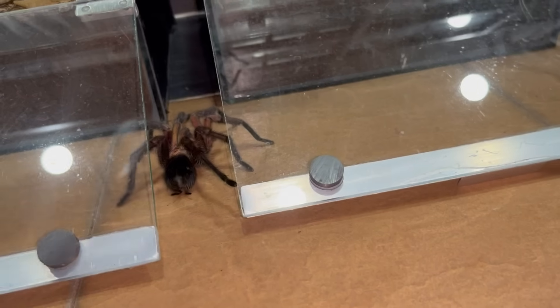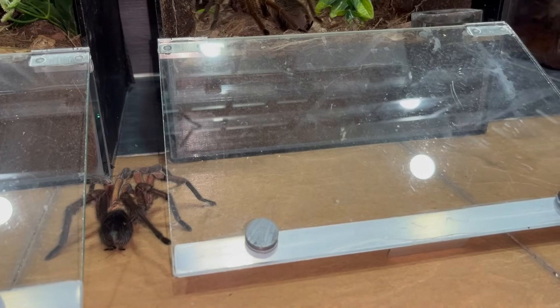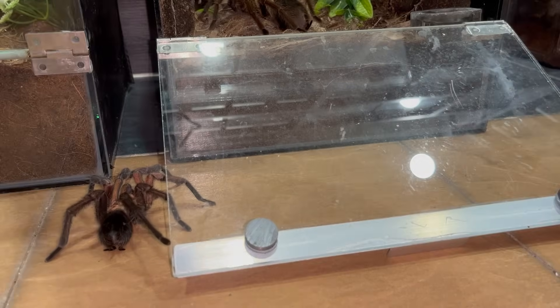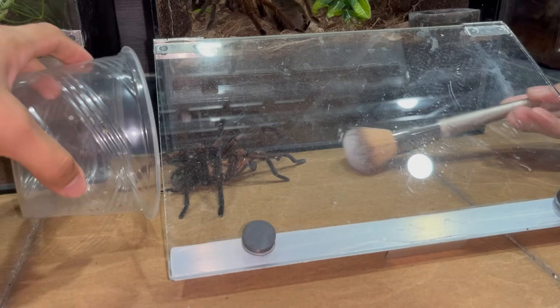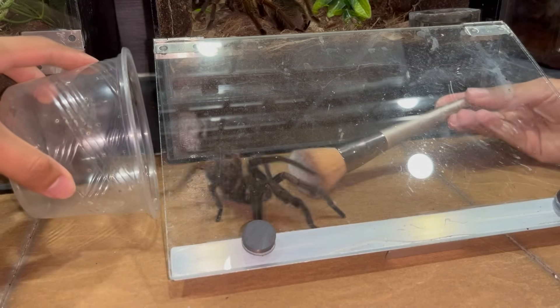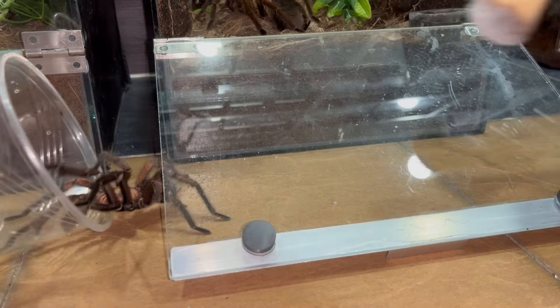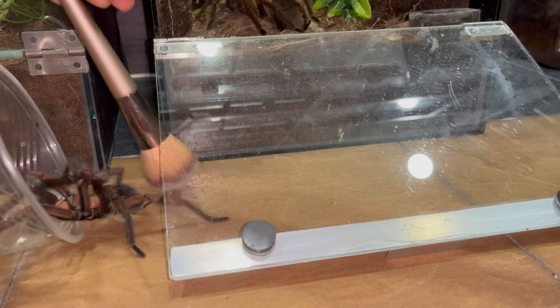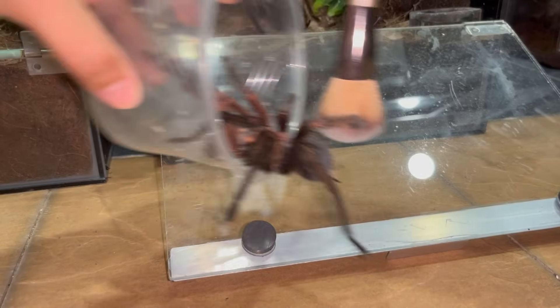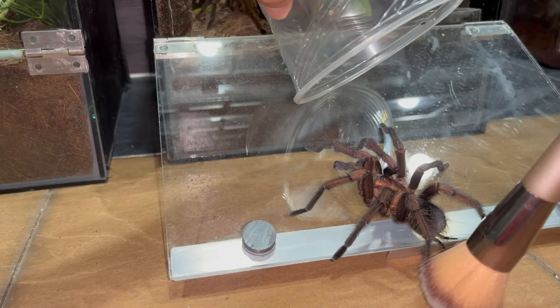Oh my gosh, he's on the floor! I'm going to have to try and get him back up. Oh my goodness — he's kicking hairs at me! Stop kicking hairs. Okay, I think we're good.